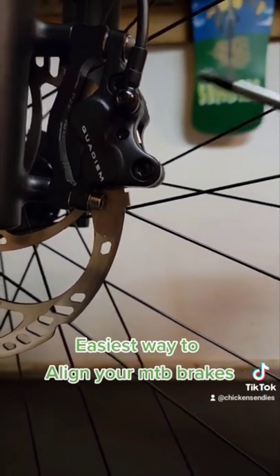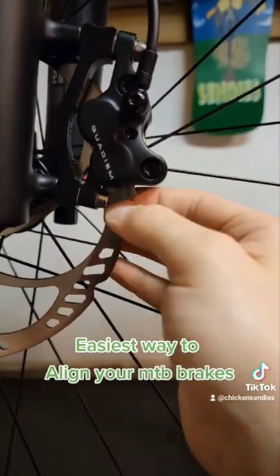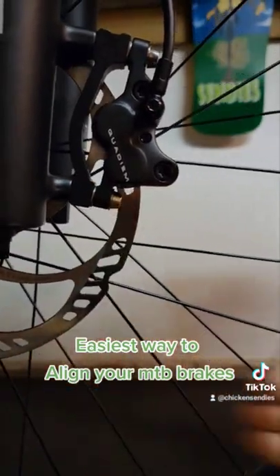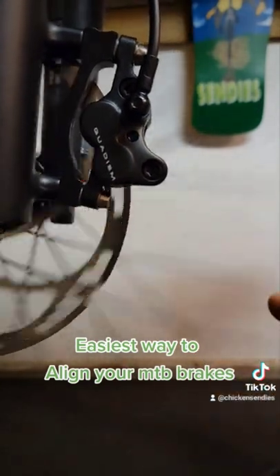Now tighten the top and bottom bolts kind of back and forth. Once you have your caliper tightened, just pull the little shim out and you should be good to go.